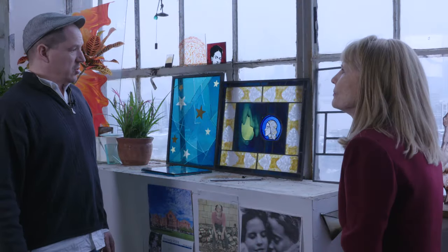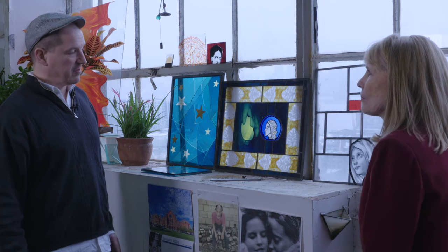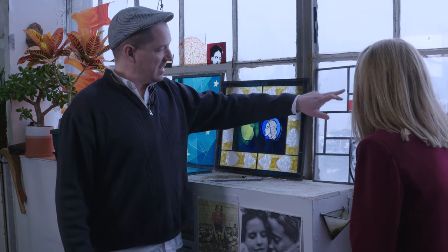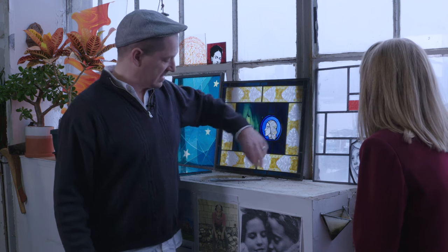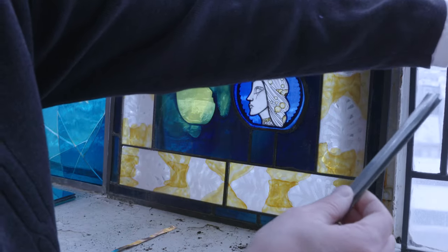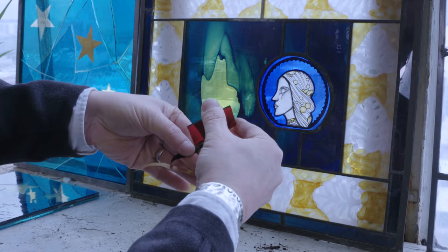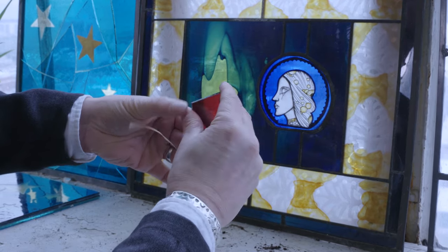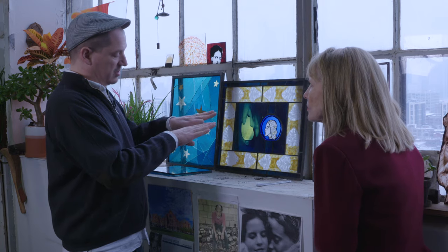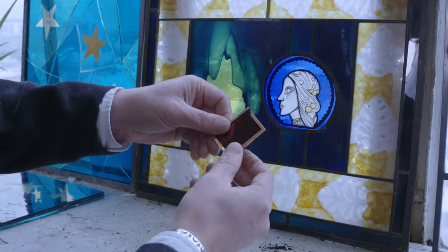Zach explained there are different ways stained glass is held together. The original medieval method of assembling a stained glass window would be to use strips of lead that hold the pieces of glass together — a piece with a channel on each side where glass fits into either side. A more modern method is with copper foil. You wrap each piece of glass with copper around the perimeter, and when you set two pieces of glass next to each other, you solder the copper edge of each piece to the next one.